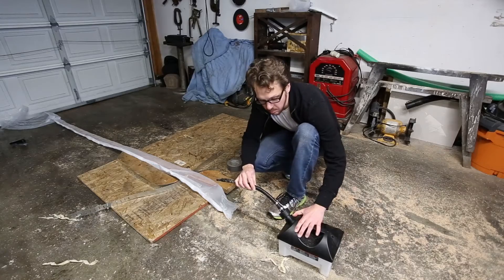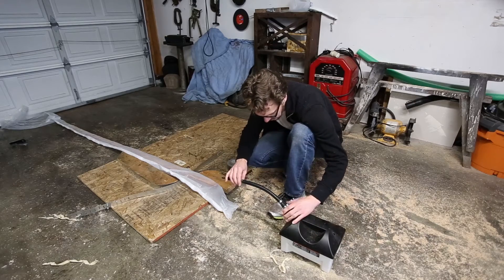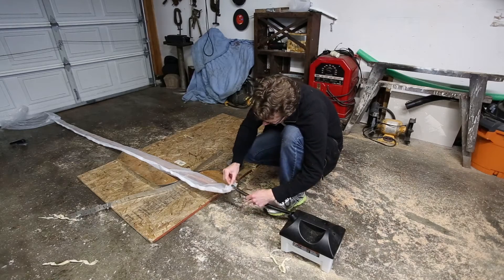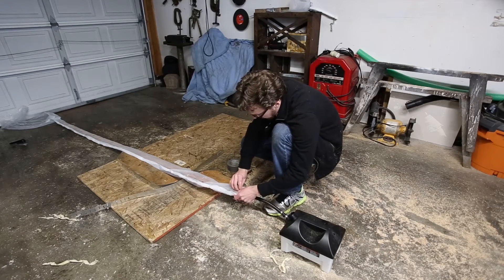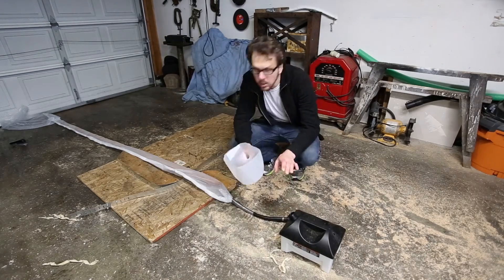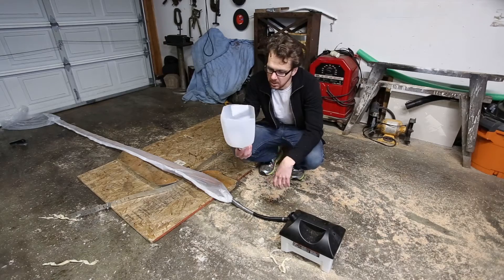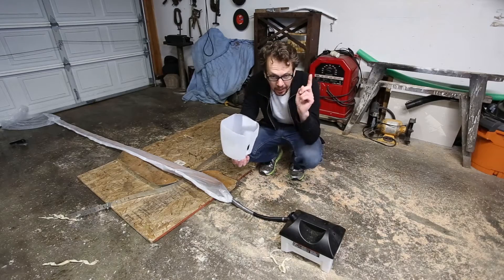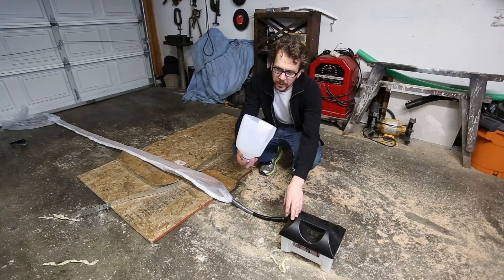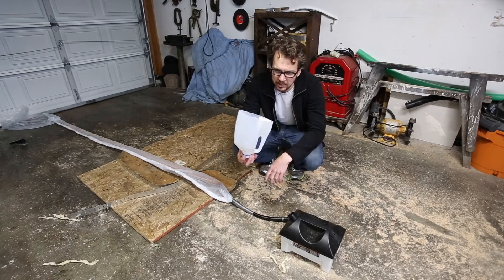Here's my 1500 watt drywall steamer, which is working really well at producing a lot of steam. I cut the attachment off and I'm just going to put the hose in here and wrap it in duct tape. I made a funnel out of a milk carton — always nice to reuse things. I have some hot water that I've been boiling on the stove. If I pour boiling water in here it starts the process up a lot faster; otherwise this thing takes quite a while to heat up.